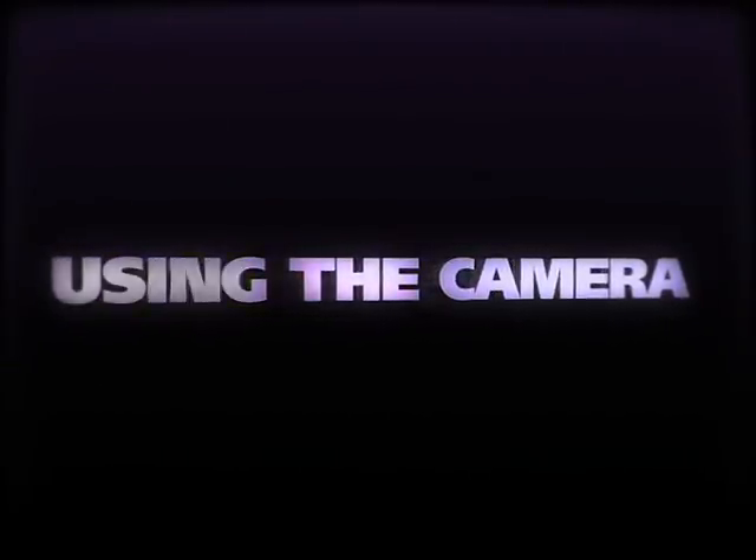Using the camera. In this module, we're going to learn how to take pictures, adjust camera settings, edit pictures, and of course, delete the ones we don't like.